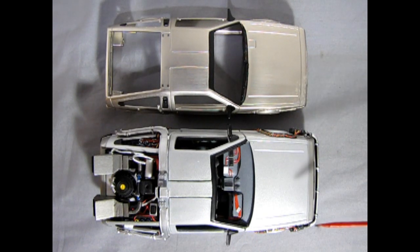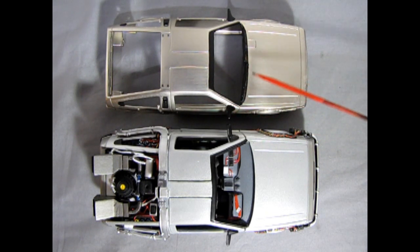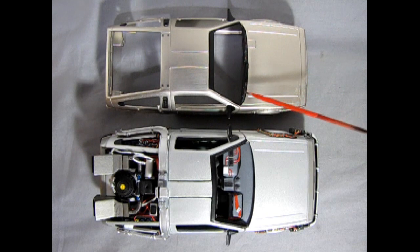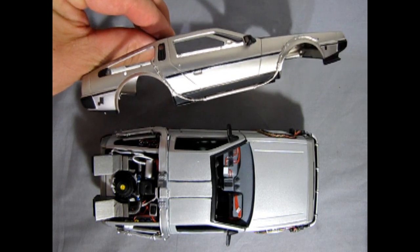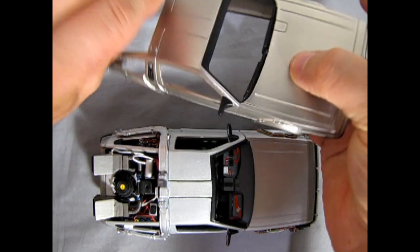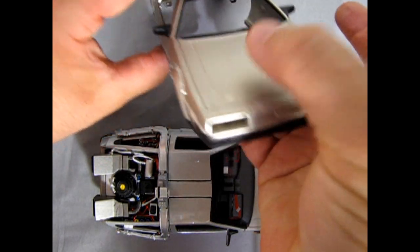Here we have our die cast car from before and this is how our slot car is coming along. I painted in here under the grille, underneath the hood where the windshield wipers are, and then up along the sides — all freehand, very tricky to do. I'm using Citadel Games Workshop Abaddon black.